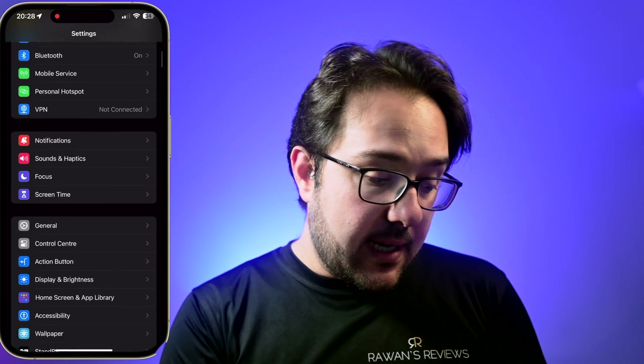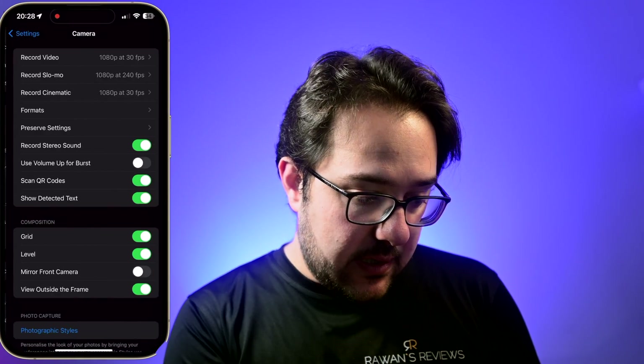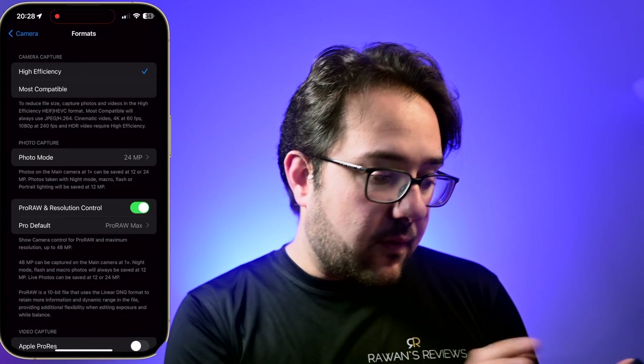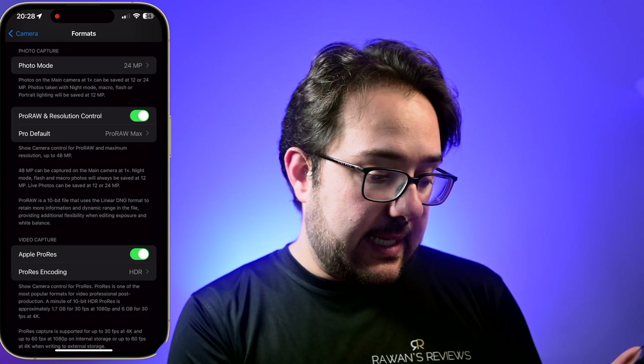So the first thing you want to do is make sure this is enabled. To do that, go into your settings and scroll all the way down to Camera, then click on Formats, scroll down, and make sure that Apple ProRes is selected.